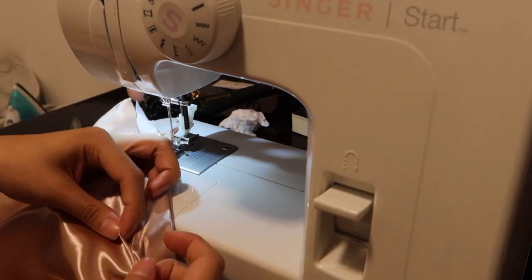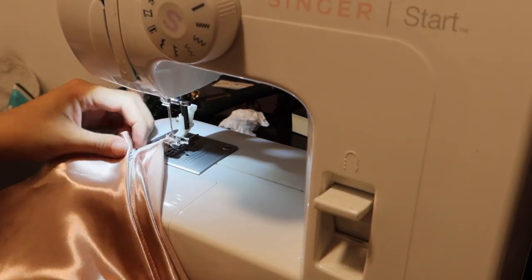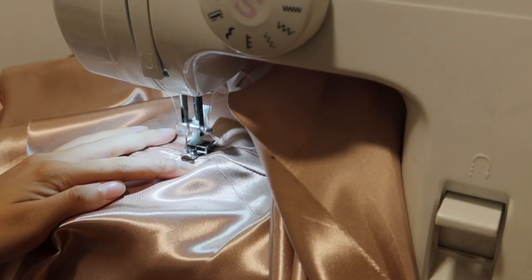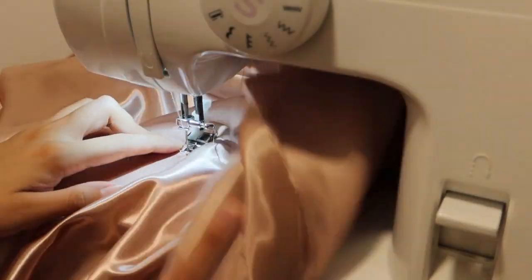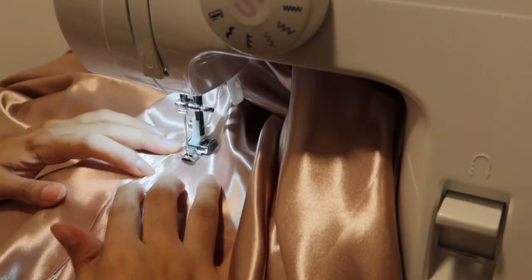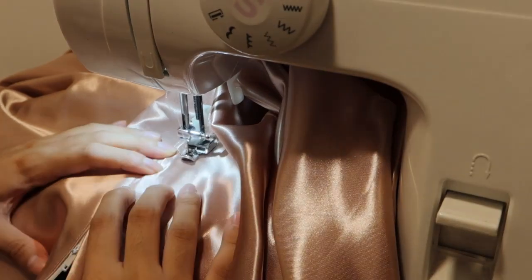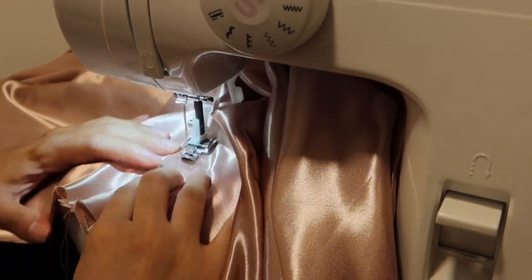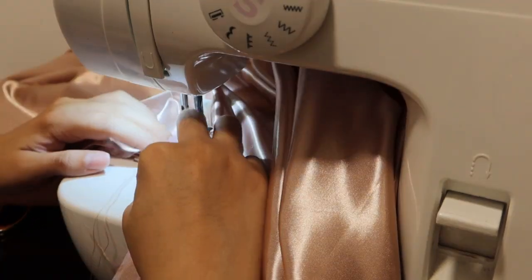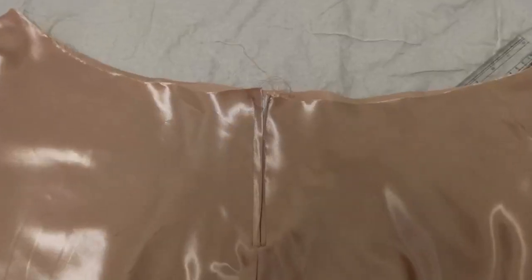The larger fold will be the part that covers up my zipper since I don't have an invisible zipper. I really suck at sewing zippers. I swear I keep forgetting how to do it properly. Anyways, here it is now.